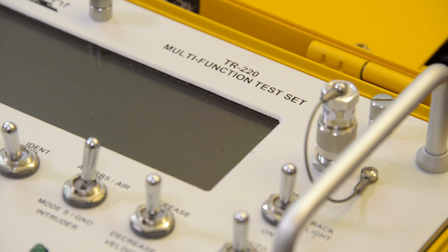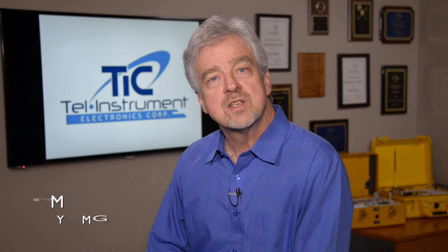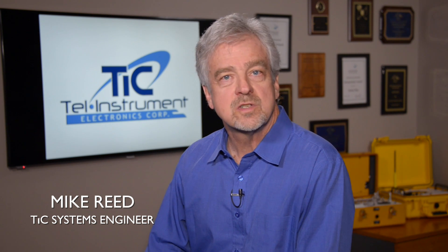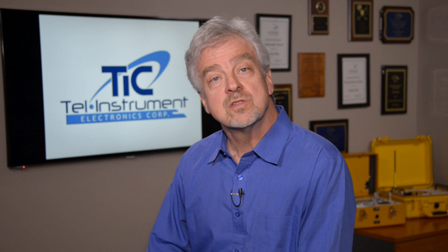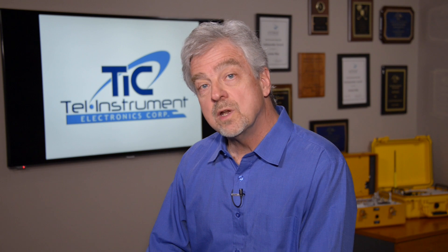The TEL Instruments TR-220 Multifunction Test Set provides complete on-aircraft certification and operational testing for airborne transponders, collision avoidance systems, and DME systems. It also tests ADS-B installations that are required by the FAA by January of 2020.